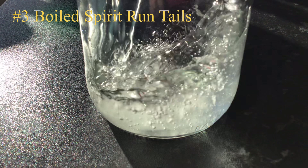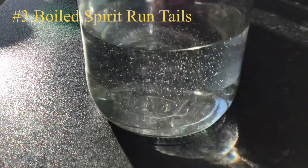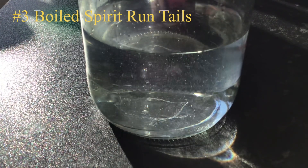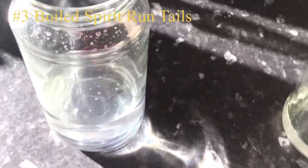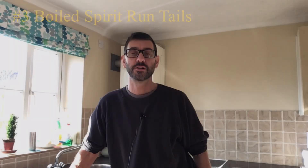At the end of that third experiment, the result is pretty much the same — a crystal clear product. Just a few bubbles, but nothing at all in the way of cloudiness.